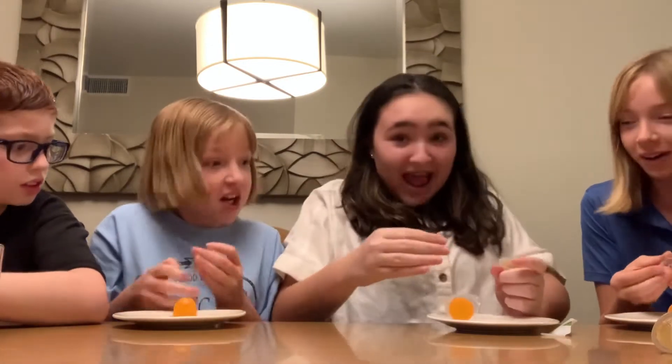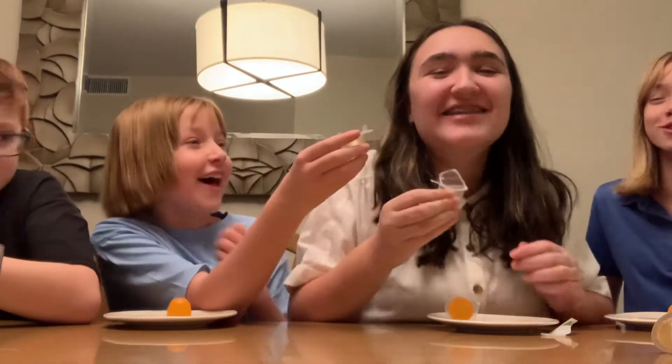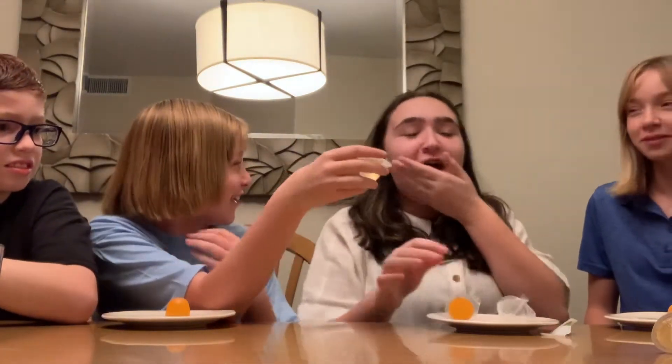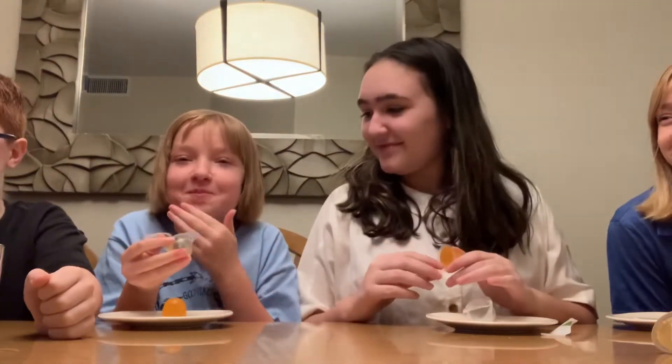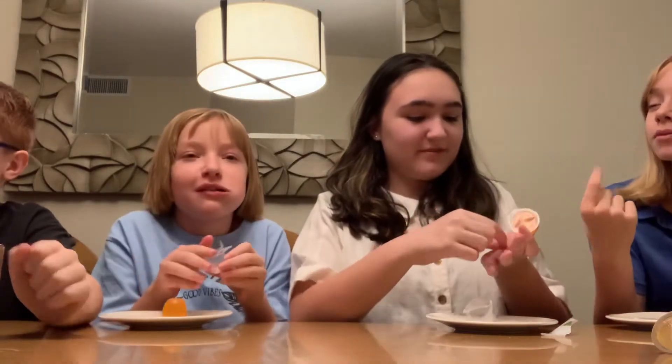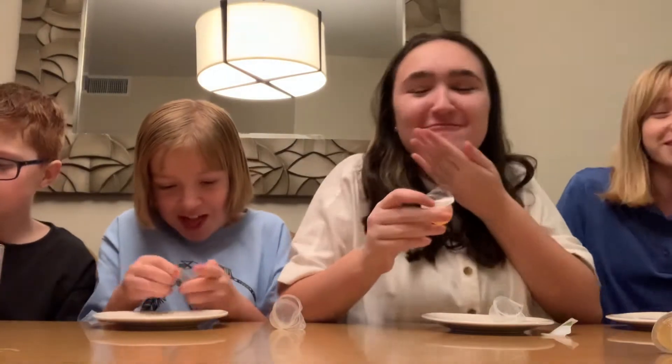Oh my god! I can't really open it. It just shot at me. Can you open it? Is it good? Yeah, it's good. I like it actually. Try squeezing the bottom — go like this. Yum, yum, yum. I like it. It's not bad.